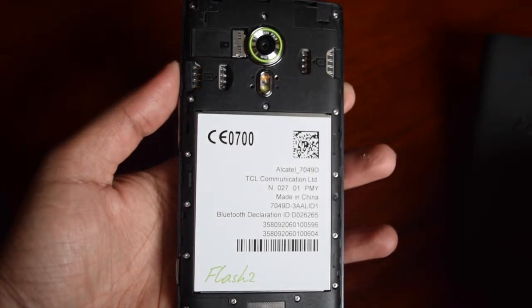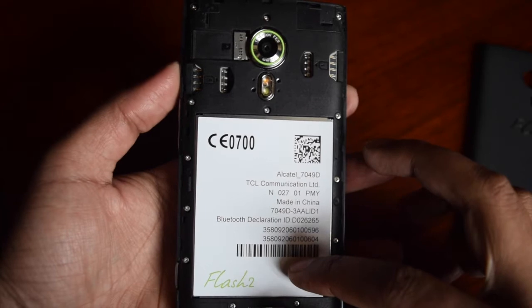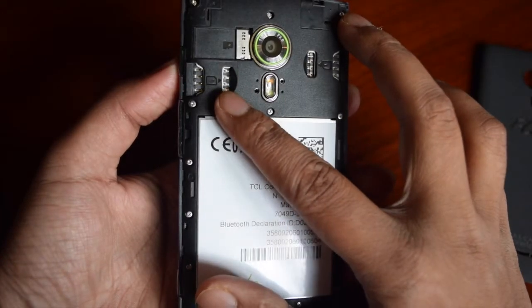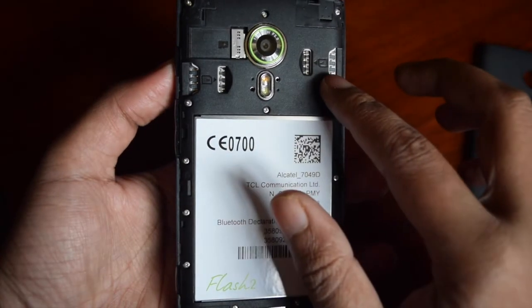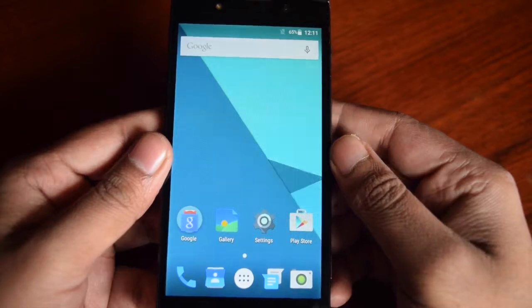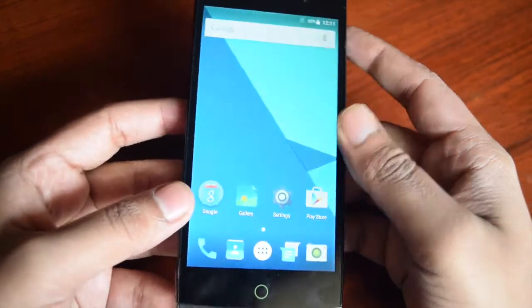The back panel is removable and houses a 3000mAh battery with smart power saving mode, claiming to offer 10 hours of talk time. There are also two SIM card slots and one slot for microSD. Both SIM cards support 4G LTE. It has a 5-inch HD IPS display with 178-degree viewing angles.